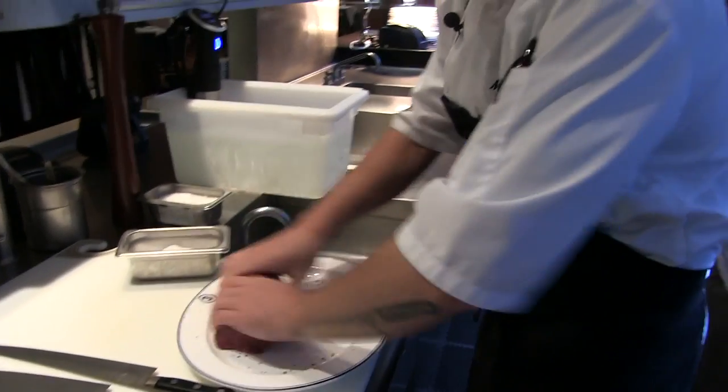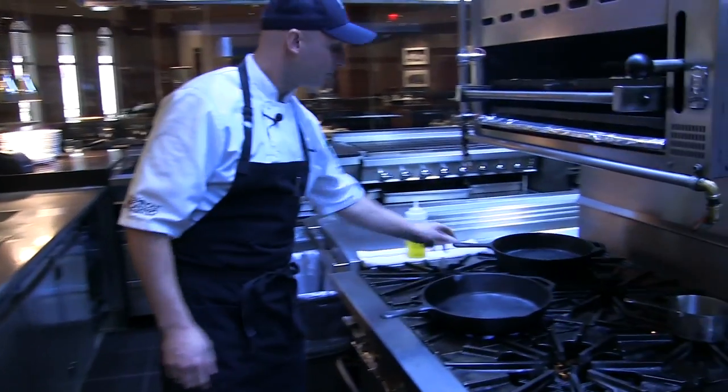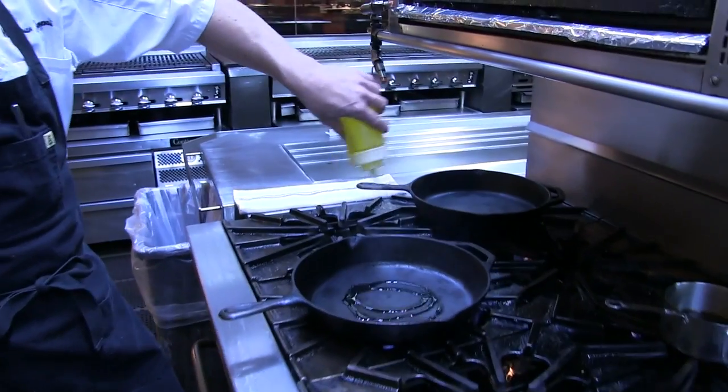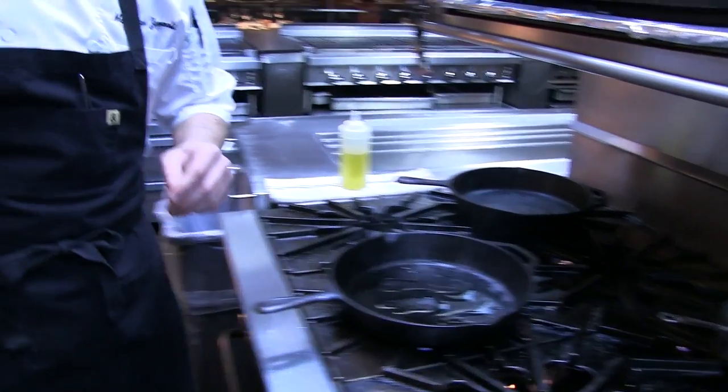We've got our cast iron pan here nice and hot. Just add a regular vegetable oil — you could use canola oil, soybean oil, something with a high smoking point. Olive oil is no good.